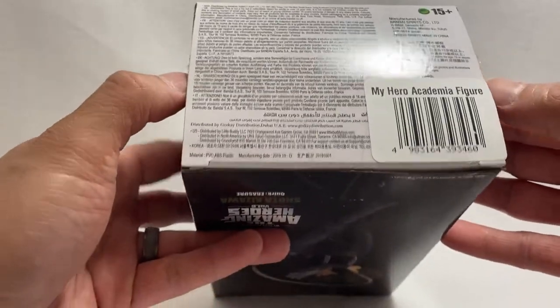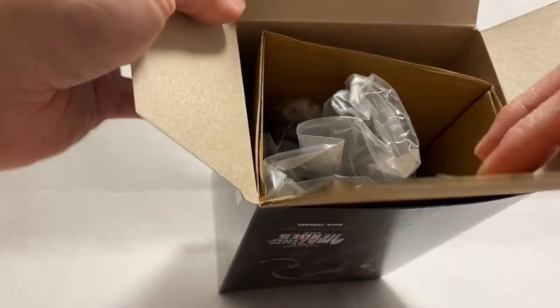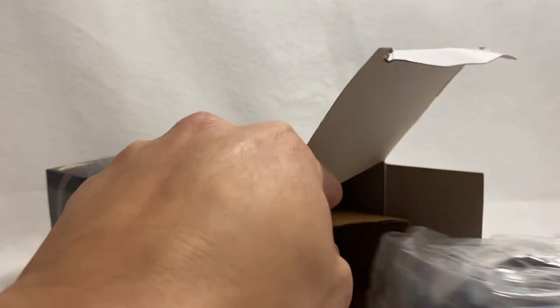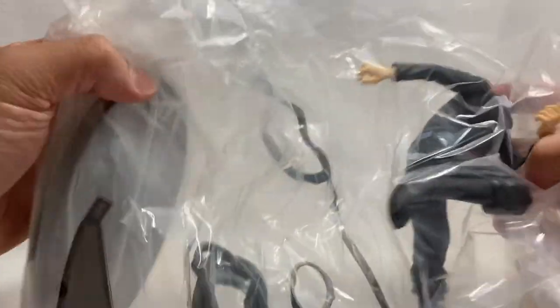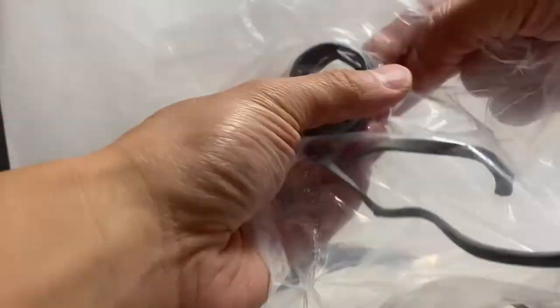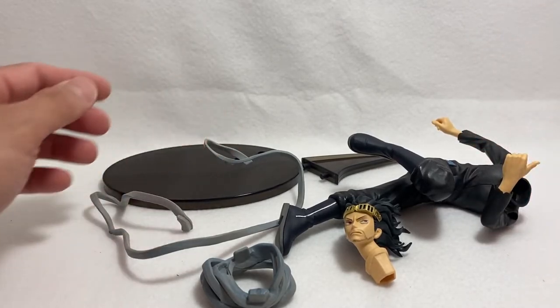I've already cut the tape at the bottom — I typically do that with all my boxes, it's just my nitpick thing. Here's the insert, it is a cardboard insert and everything is bagged on the inside. You can easily slide that out, and then you just unravel what's in here. We have our stand pieces, part of his scarf, the body, and the head.